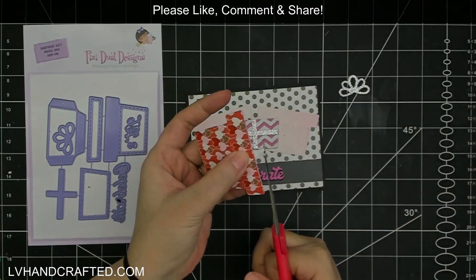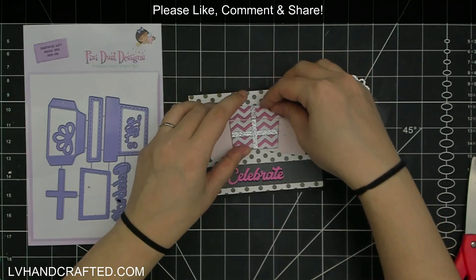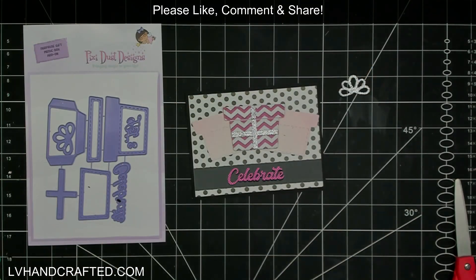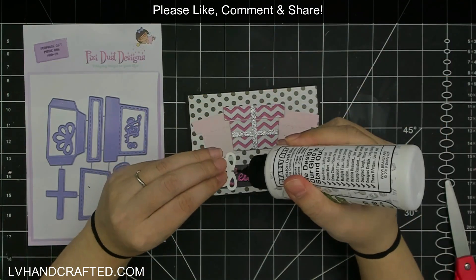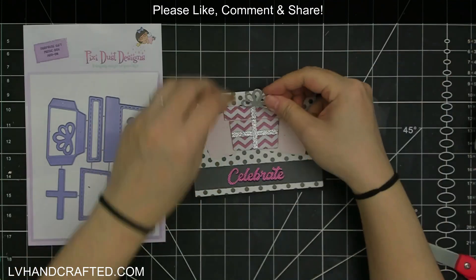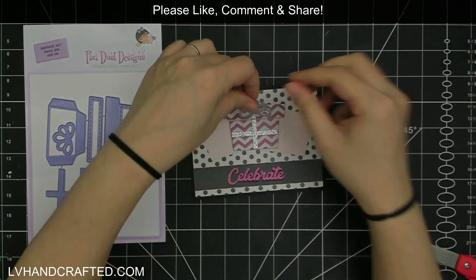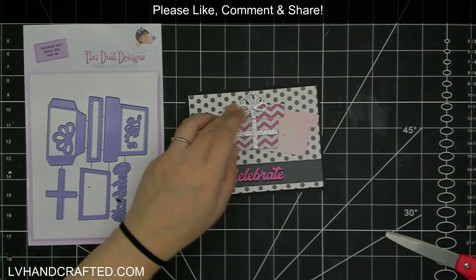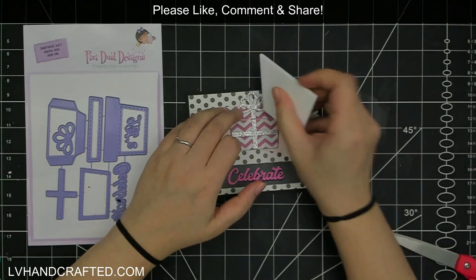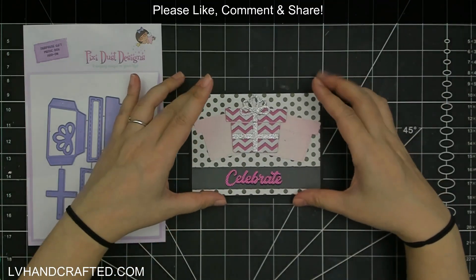I wanted the ribbon to extend all the way so it looks like the lid of the present is also lined with ribbon. I used the same ribbon die for the front of the box and just cut a little bit of the same silver glitter cardstock — just a partial die cut — so I have just that little section.